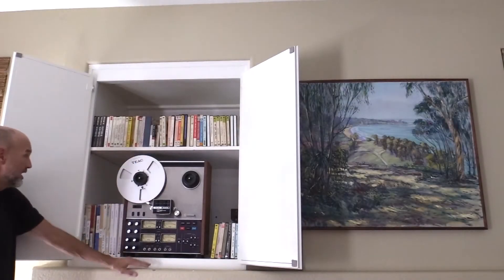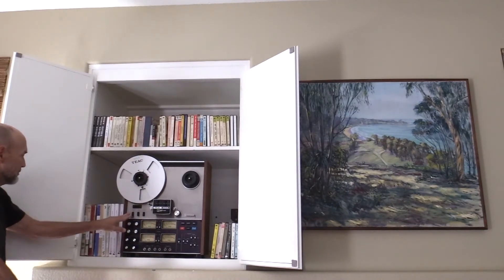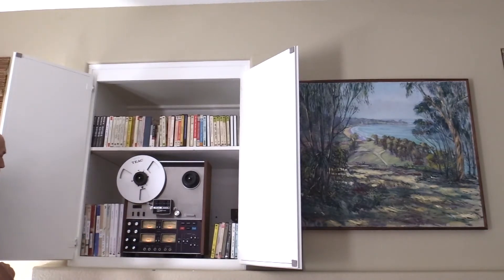In this cabinet, this beast is a TEAC A3340S and it is a monster. Let's turn that on. It's a machine and pick out tape.